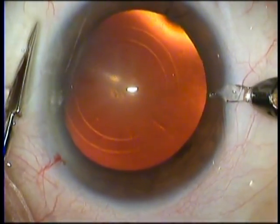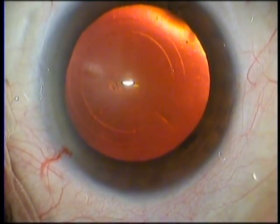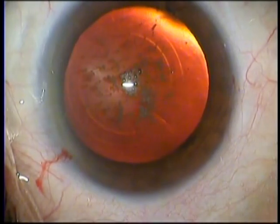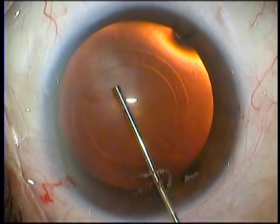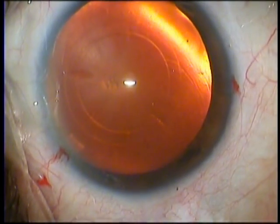If you notice here, the rings are slightly de-centered nasally, because in most people the visual axis is de-centered nasal and inferior. It is my belief that we center the rhexis on the visual axis rather than on the center of the pupil, and to that end we have invented the rhexis marker.